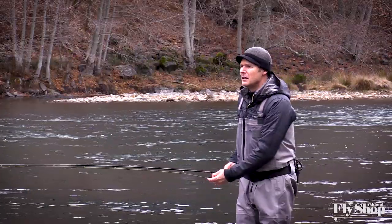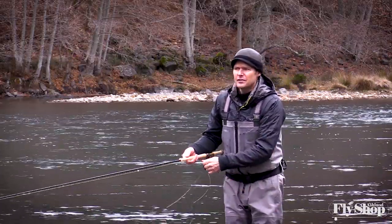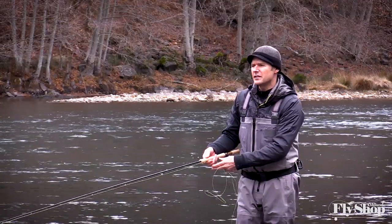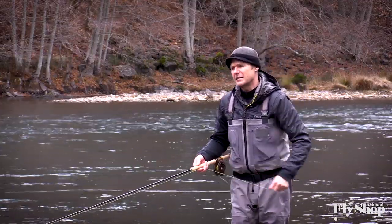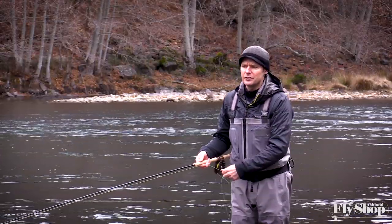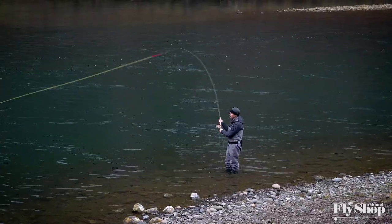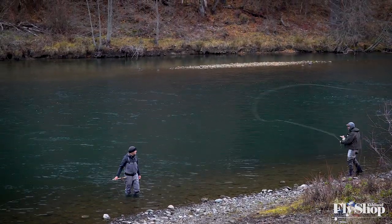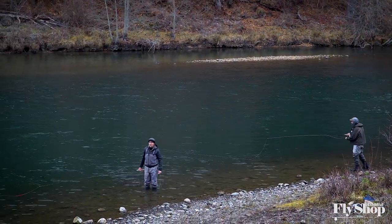Skagit lines — kind of your choice. There are so many choices now with the ultra short heads, the 16-footers, 20-footers — Skagit Max Short from Rio, commando heads...